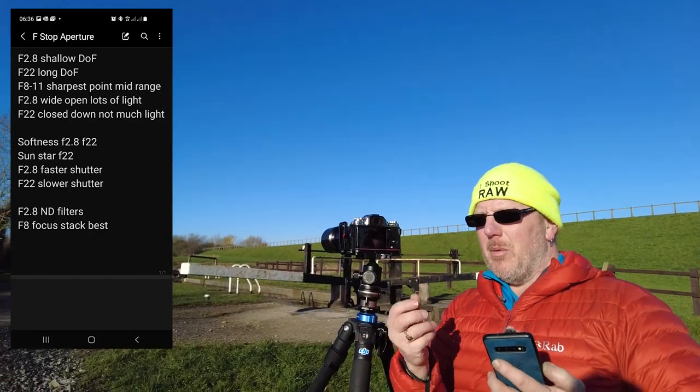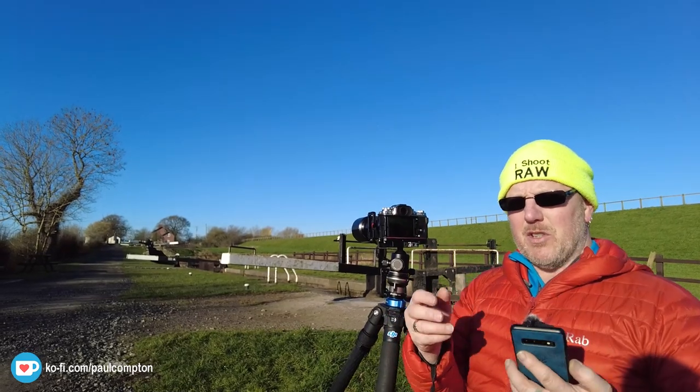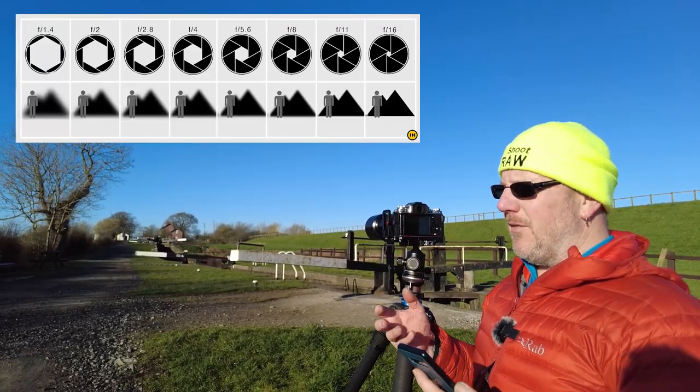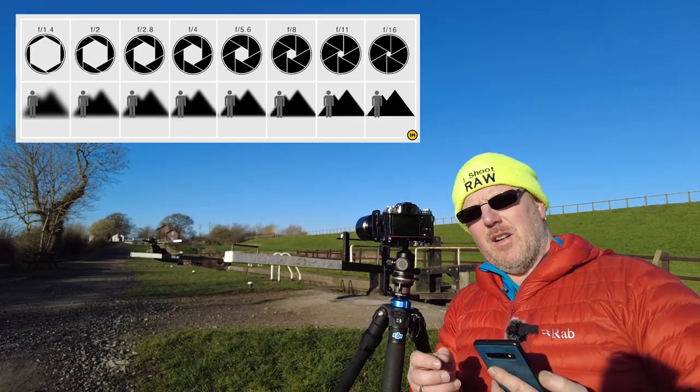But with that comes another problem as well. By controlling how much light gets into your camera, it also causes depth of field. Now depth of field is the one thing you have to be careful about when you're shooting landscape photography.